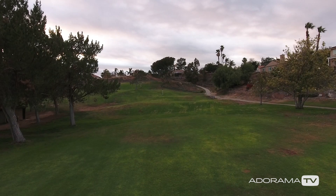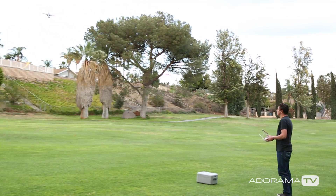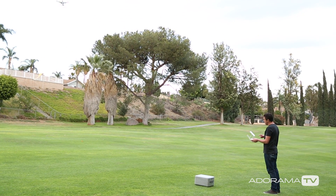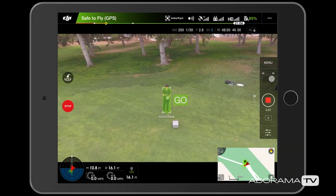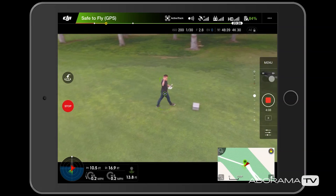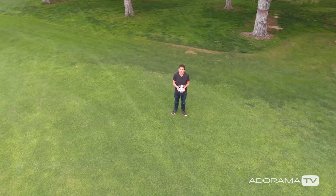I'm now going to go back to my remote control symbol and go to active track to show you how the active track works by tracking a subject. I'm going to select active track and exit out of the tutorial. If it's a person, all I need to do is tap on the subject — I'm going to tap on myself, it recognizes me, I get the green bar, I hit go, and now the drone will track me even though I'm moving. It tries to keep the same altitude and the same distance, so now it's coming towards me — that is really cool. Alright, I'm going to stop that.